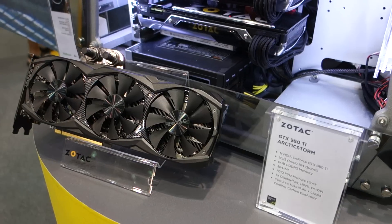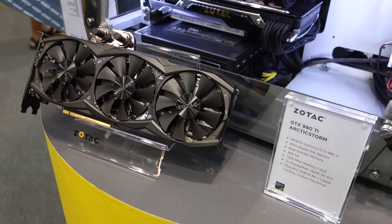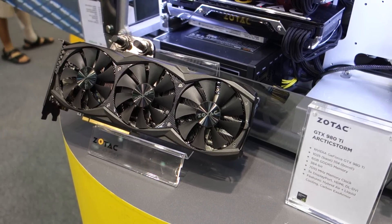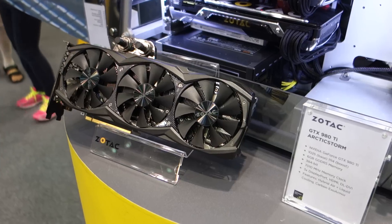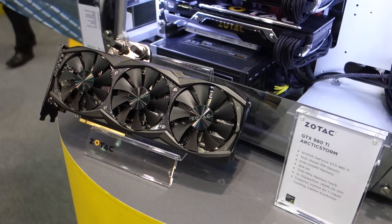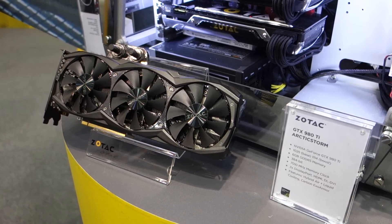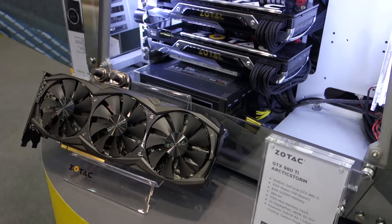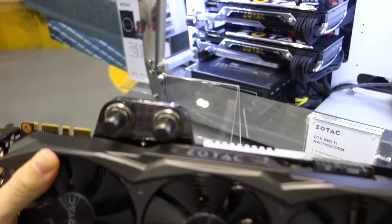I've never seen a video card with both air cooling and water cooling before — what was the idea behind that? The idea is that the end user doesn't need to have water cooling all the time. Sometimes they may take out their water cooling for cleaning or other purposes, and the fan itself has enough cooling power already. But with water cooling active, the fan will sometimes even stop, so it achieves a really, really quiet environment.